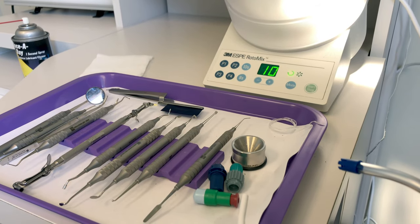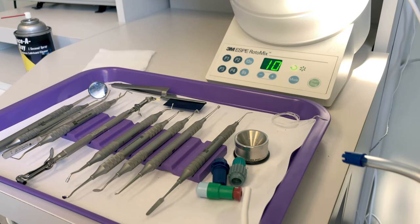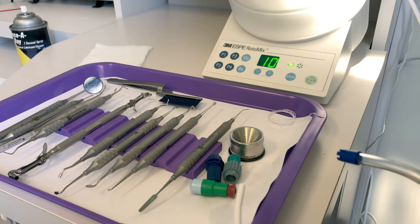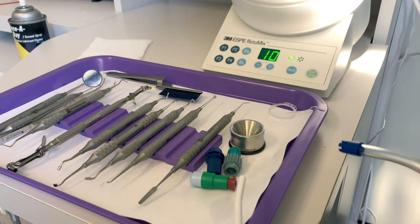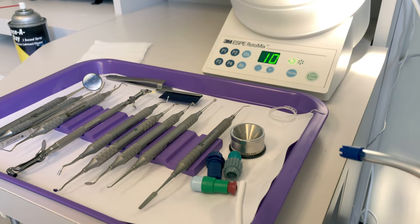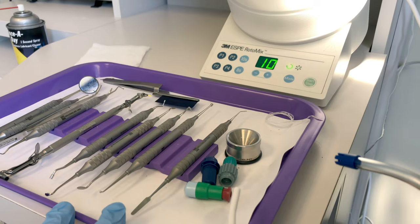Hi everyone, this video will show you an amalgam procedure from the perspective of the dental assistant. We have our amalgam tray already set up and the tooth has been prepared. We will be working on tooth number 19, a class 2 restoration MO preparation. Our instruments are set up in order and we already have a matrix band on the tooth.